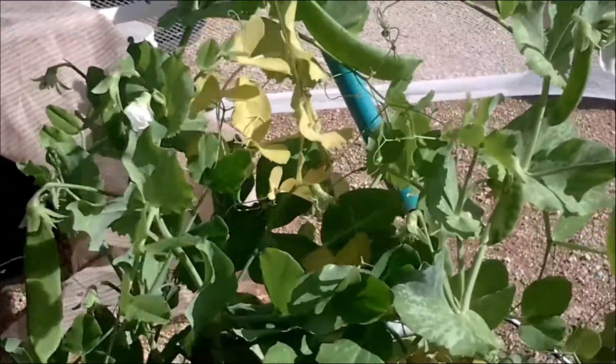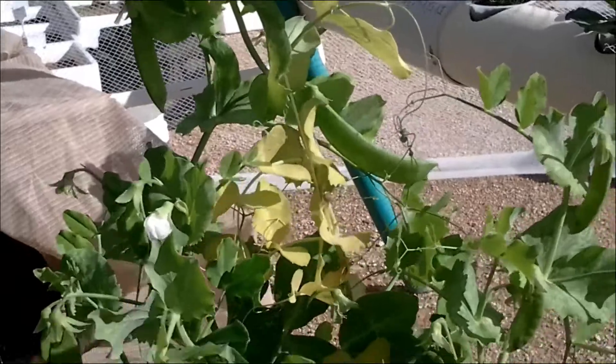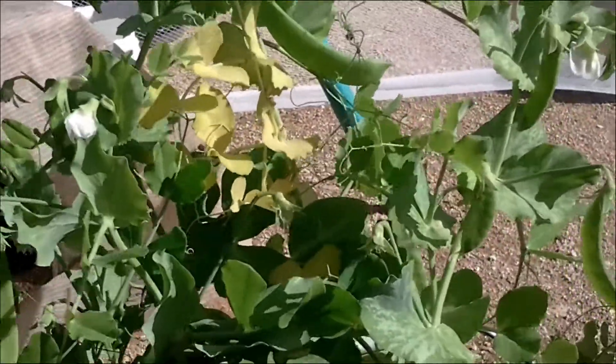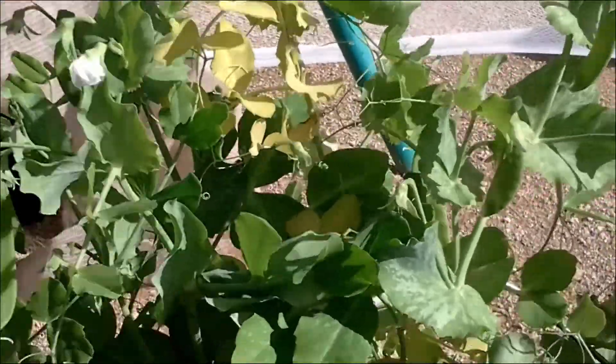Hey folks, welcome back to another weekly update — Willis Snow Pea Cracky. Well, as we found out last week, yes it will. Now, as per all my other stuff, I had a little bit of a nutrients deficiency, but I think what happened this time was it ran out of water.